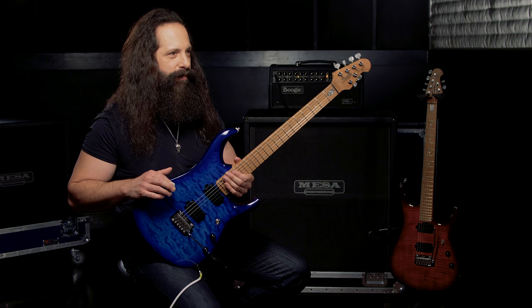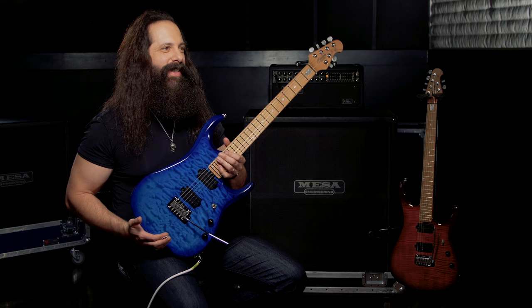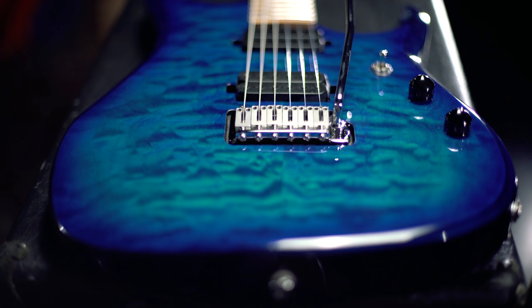This is the Sterling by MusicMan JP-150 guitar. It's modeled off of the Ernie Ball MusicMan JP-15, and it's going to have a lot of similar features, but at the Sterling by MusicMan price point. Some of the cool features of this guitar are the African Mahogany body and the roasted maple neck and fretboard.